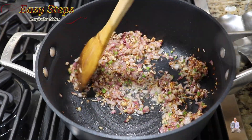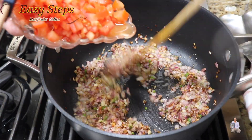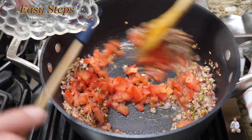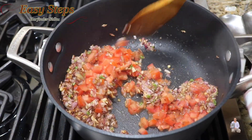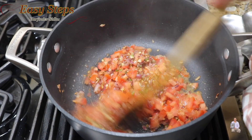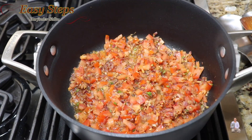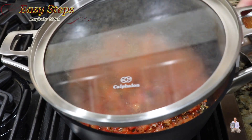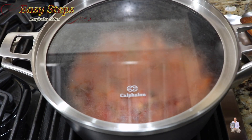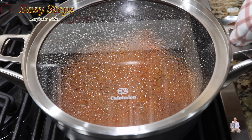The onions are now nicely golden browned. Add the tomatoes and mix them in. Bring your gas to medium, spread it evenly, cover with the lid, and cook for 3 minutes.